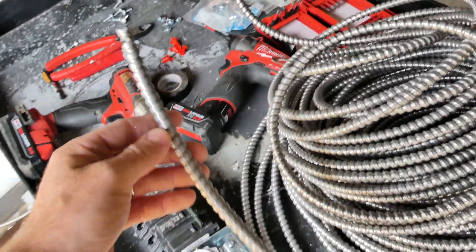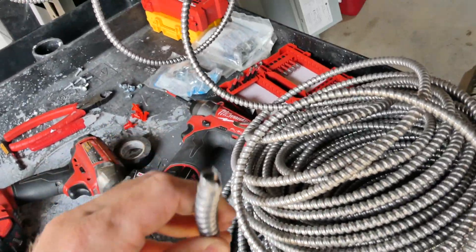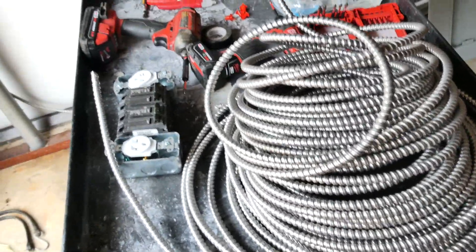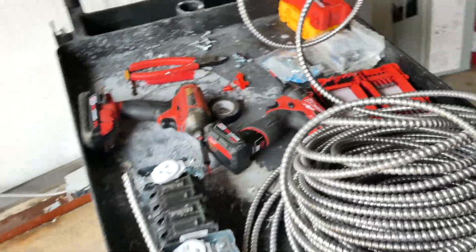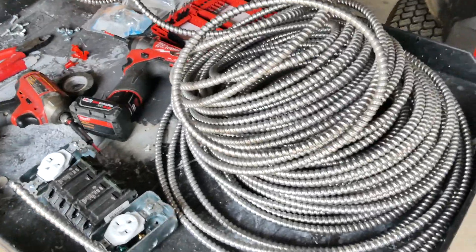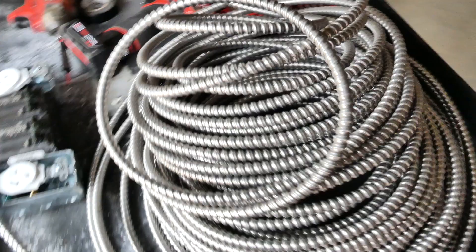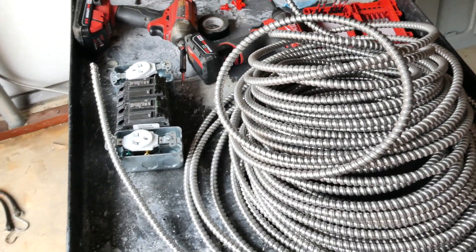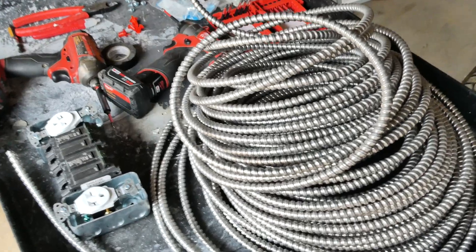Here I'm going to be using MC cable — metal-clad cable. It's good for commercial and warehouse applications, which is what I'm in. You may have something different. If you're running this in a home, you're going to want to use Romex or whatever your local building code requires, so make sure you verify that. Once you've got your cable picked out, you're going to want to run it.